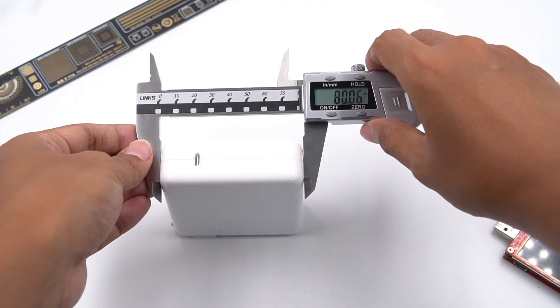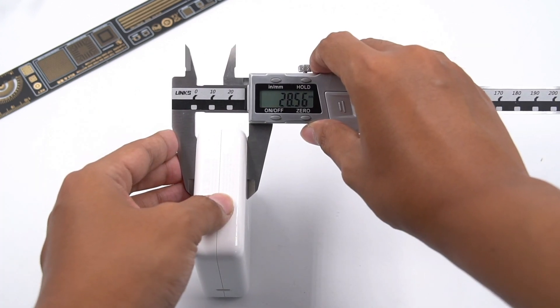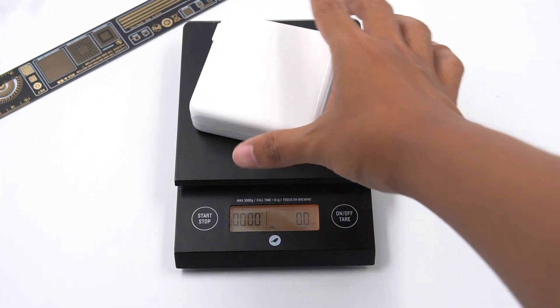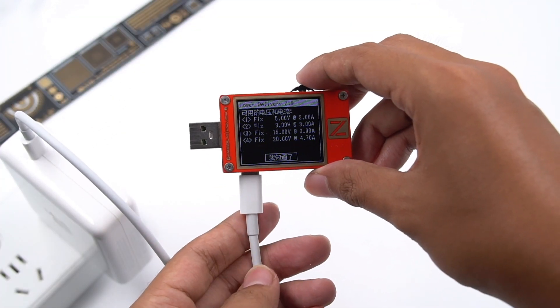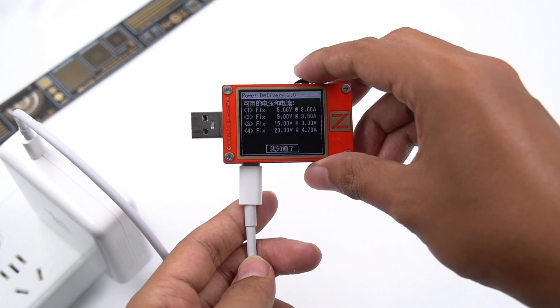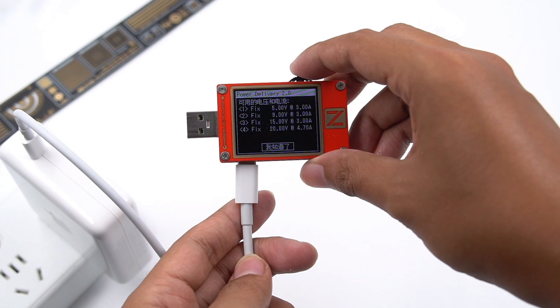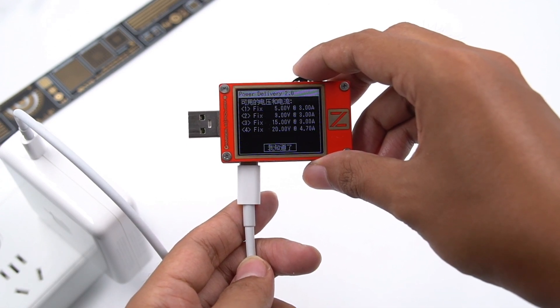Next, let's look at the size and weight. The charger measures 80mm × 80mm × 28mm and weighs 294g. Using the ChargerLab PowerZ KT002 to test the PDO message, it has 5V 3A, 9V 3A, 15V 3A, and 20V 4.7A — 4 fixed PDOs. It does not have PPS mode.